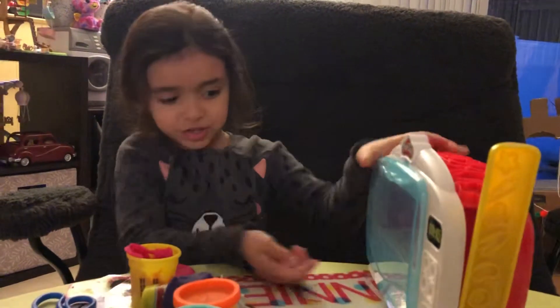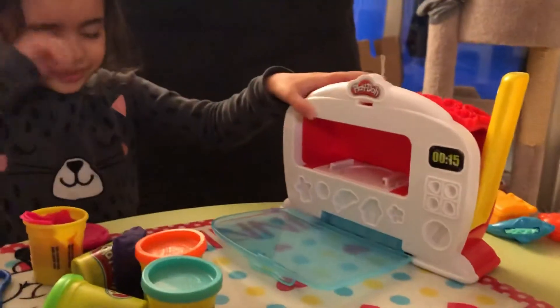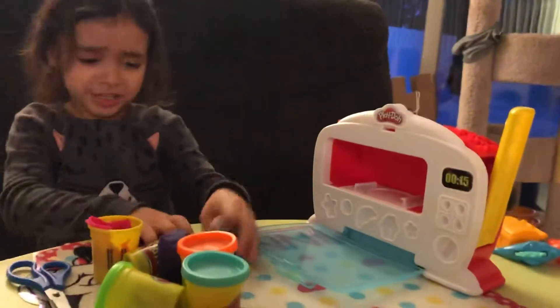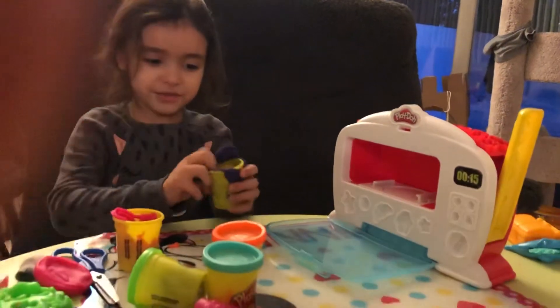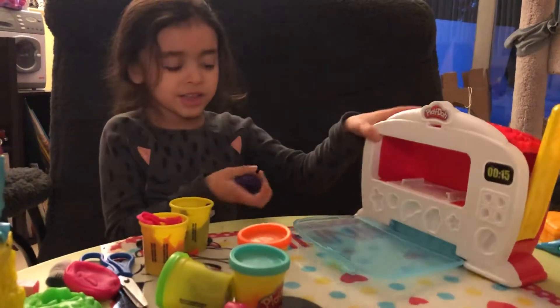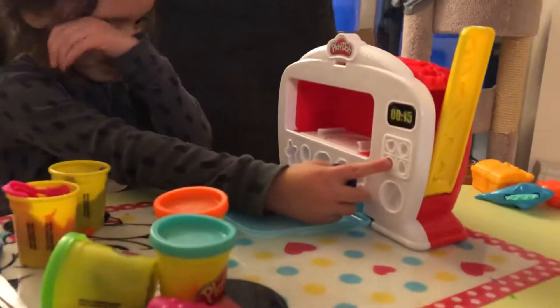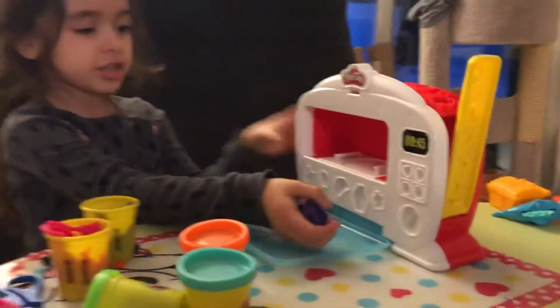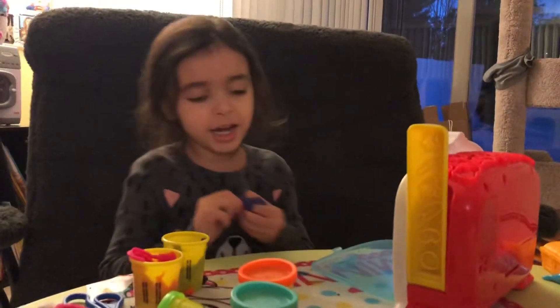Guys, see, it's so cool. And it can open, see? And we're going to cook some stuff now. Let's make some cookies, right? Like cookies, we can make cookies. So now I'm going to make some cookies, guys.